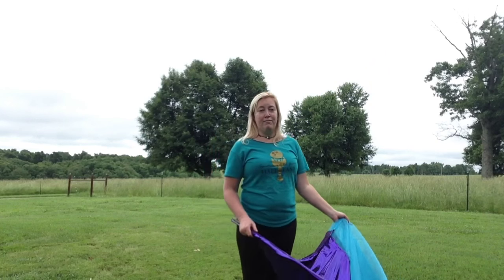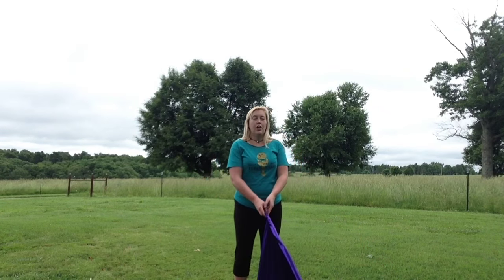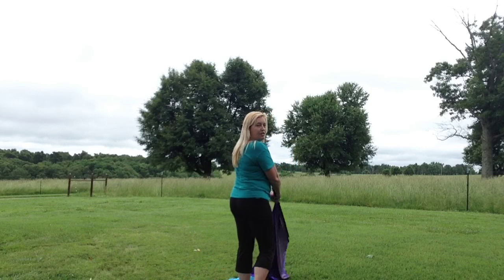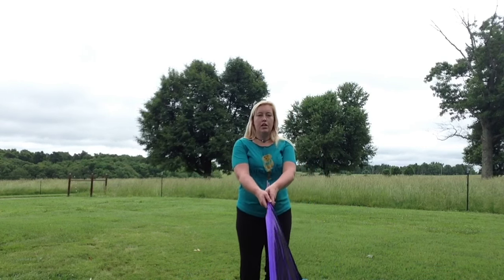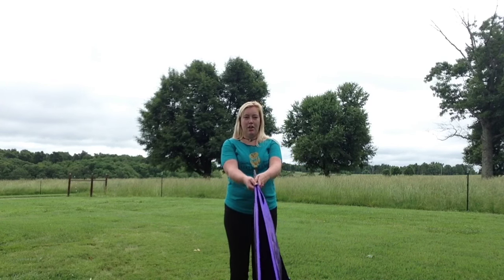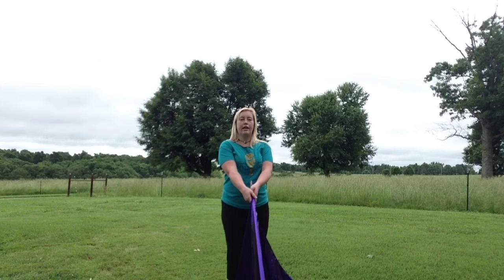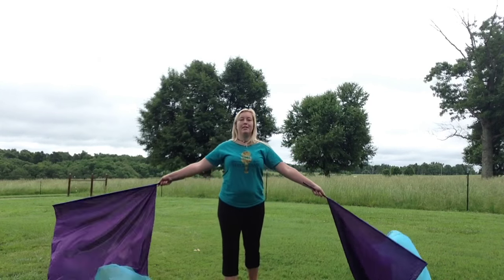My favorite way of doing this is to do it with a turn. As I'm turning I have both hands on the poles. I turn to face the back — this is where the separation happens — then when I face front I can open them. So I've got my two poles here. I'm unrolling as I turn, and then when I get to the back they're already completely unrolled, and all I have to do is pull them apart as I open up to the front.